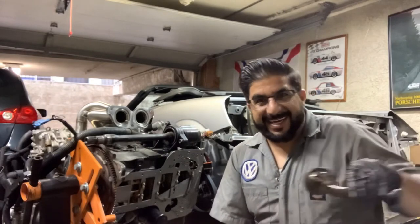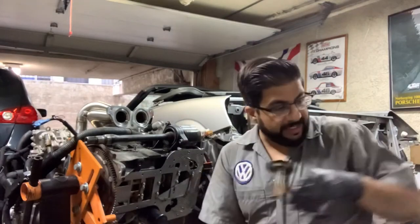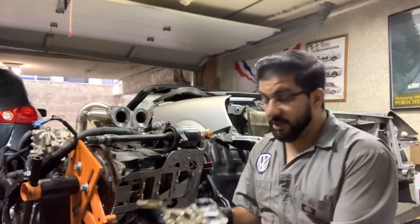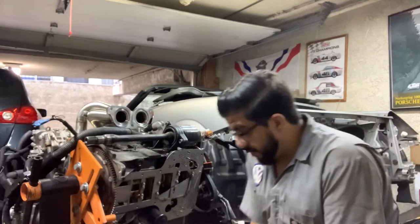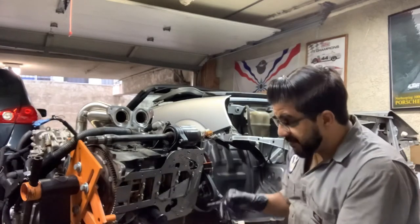We removed the oil pickup — the screen is nice and clear, which is one of the benefits of a low-mileage Japanese motor versus a junkyard US motor. The other thing that came off was the OEM baffling. It's not the worst thing in the world, but it's far from the best.